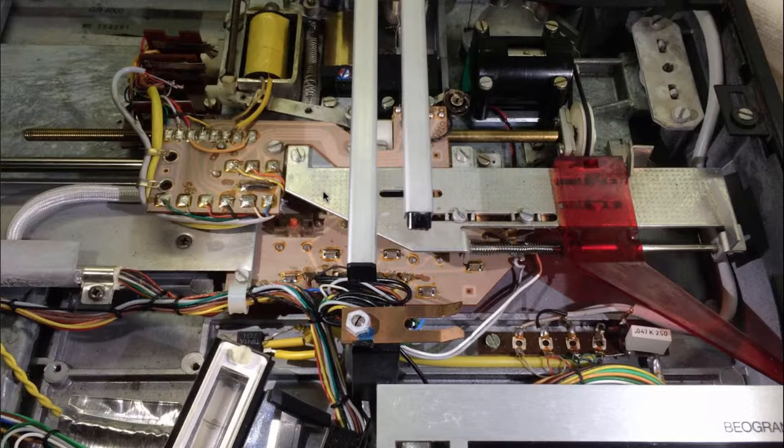First we have to take out this carrier, and then take the screws out for the circuit board, and then we can turn the circuit board around and clean the contacts of those switches.